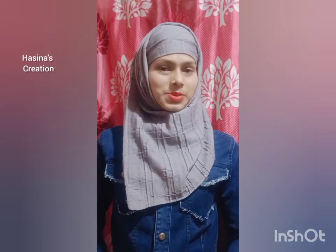How to make an anklet? Hello friends, I am Haseena Khatran and my channel is Haseena's Kaisanam. I really like this video.